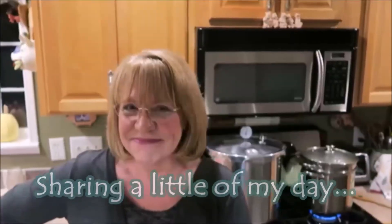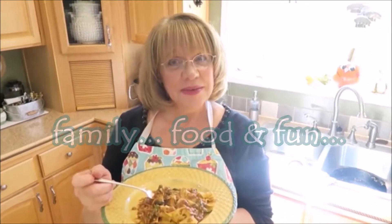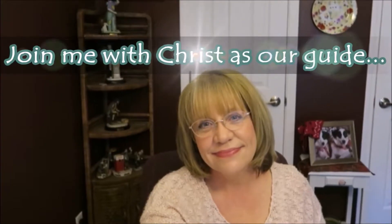Hello everyone. I hope everybody is going to have a very nice day. And today, if you can look behind me here, I don't know, can you see? I think you might be able to figure out what I'm going to be doing. I decided that since I had a whole bunch of onions, I was going to can some French onion soup. I hope that you will want to join me for a little portion of my day and I will talk to all of you in just a little while.